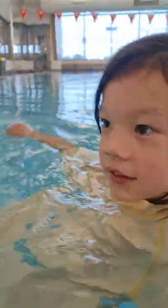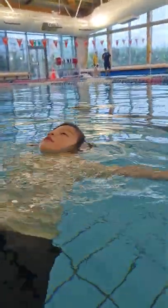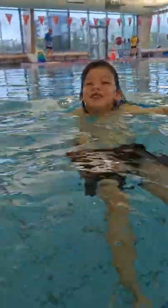Now you can just fall onto your back, fall onto your back, and then arms out, bottom up, and then we just float up.